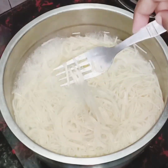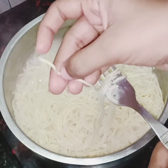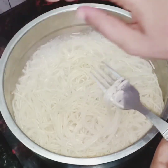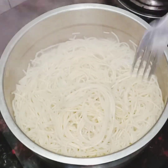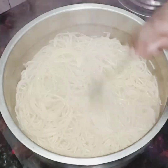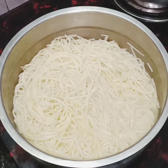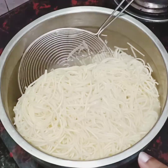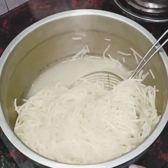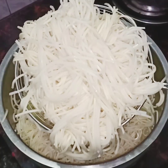The oven is set for 2 minutes to cook. We will turn the flame and strain the curry. I am going to put the curry in the water.